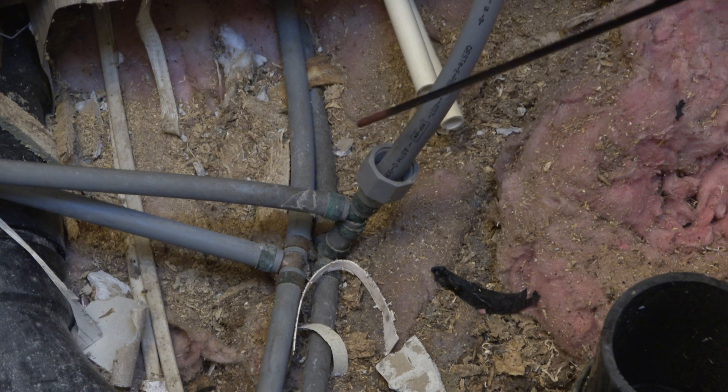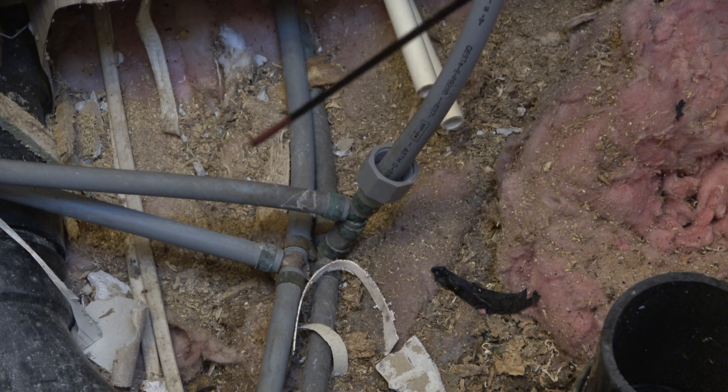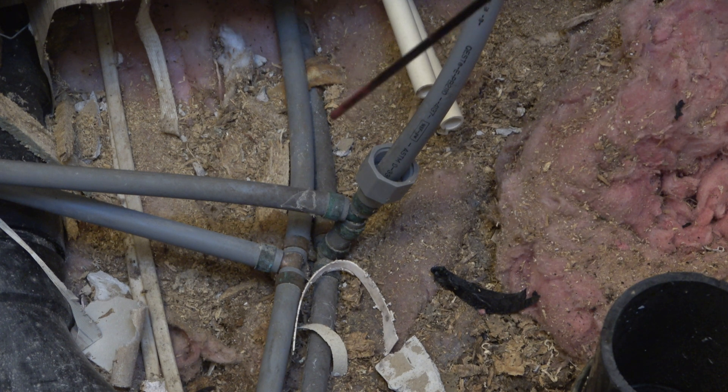I have not had a single issue with this plumbing. However, I'm on a well system, and that more than likely preserved the life expectancy of this pipe — versus being in the city where the water is treated and the chlorination degrades the pipe from the inside out. Since I have the floor open here and in the dining room, this is a good window of opportunity to retire this pipe.